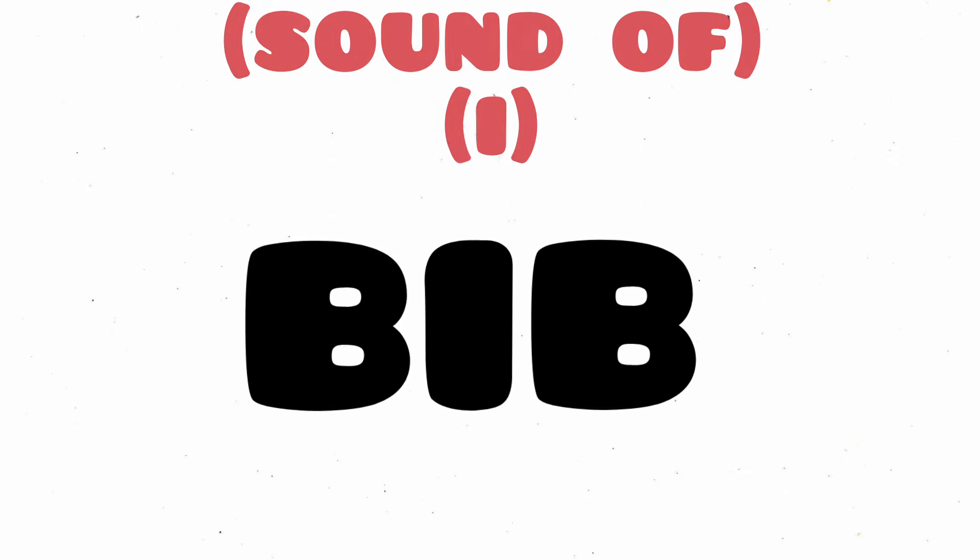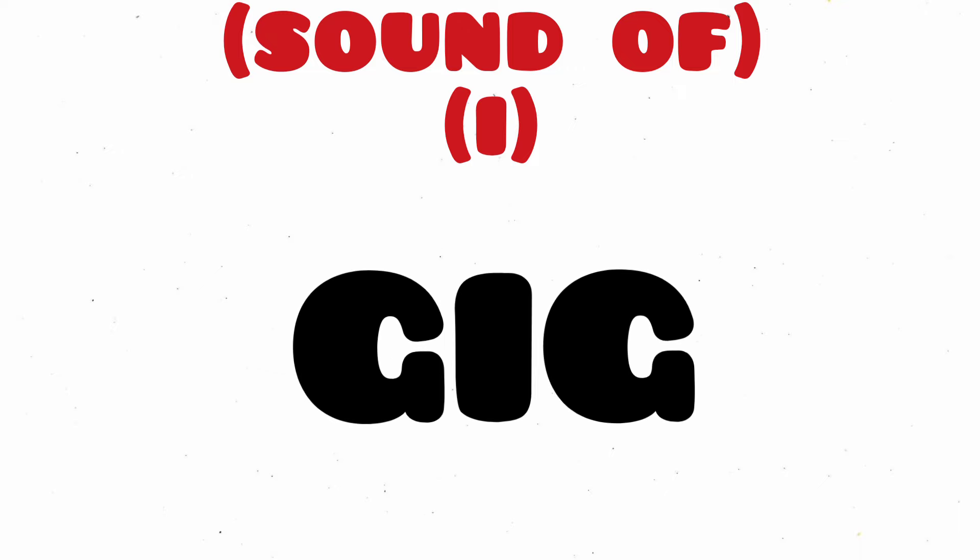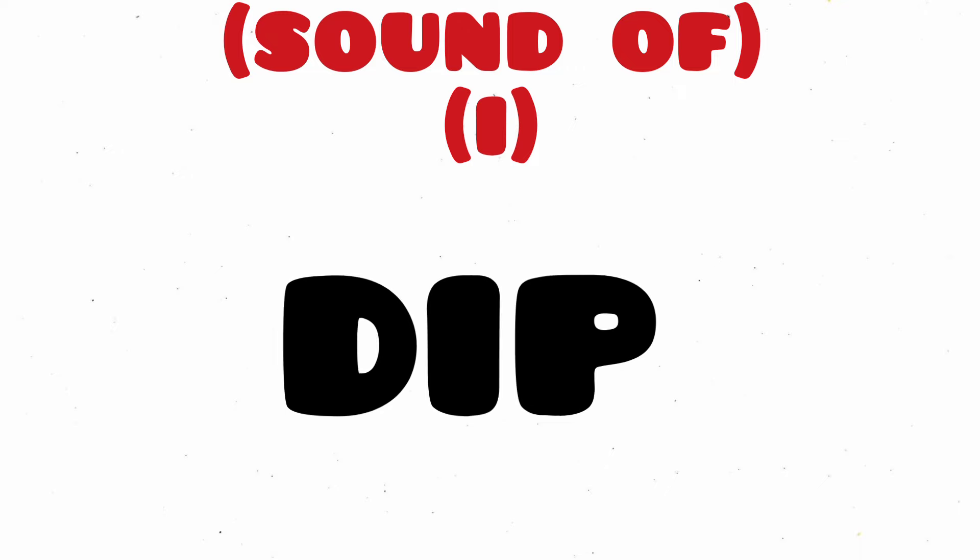Hello kids, let's learn the sound of I. Bib, B-I-B, Bib. Gig, G-I-G, Gig.